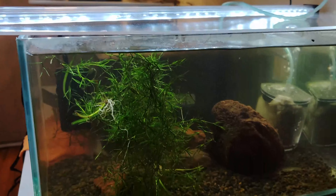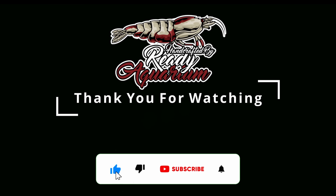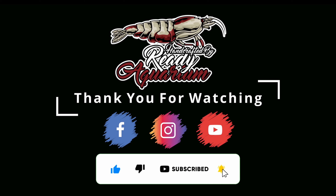And that's it — it took an hour or so. Hope you enjoyed the video! Please don't forget to like, share, and subscribe, and let us know in the comments what you think.